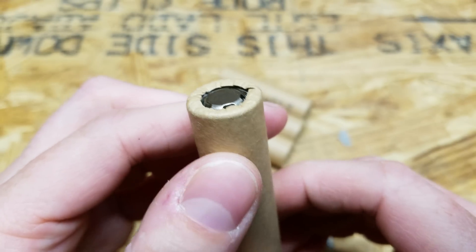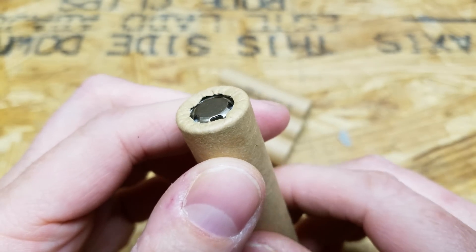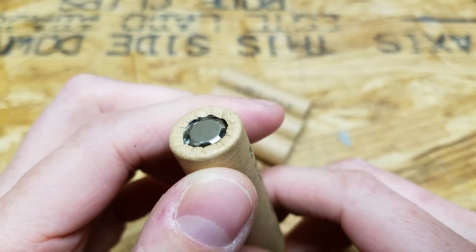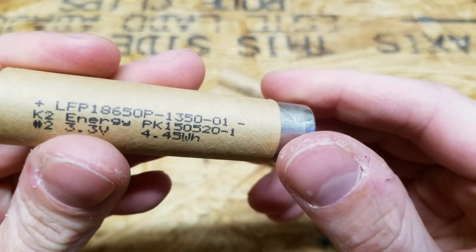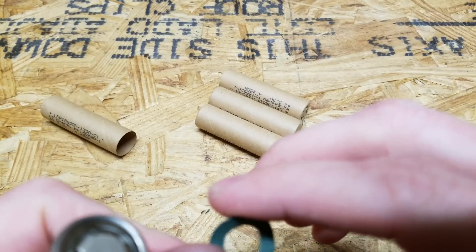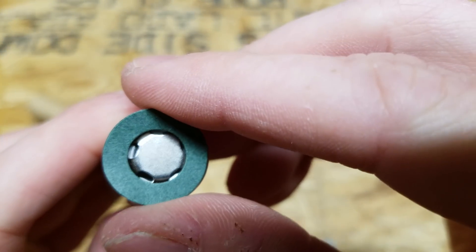These cells have thick cardboard insulation on top. However, to be safe — because these will be taking some heat and will be spot-welded directly — I still want to remove each cell and apply one of these insulator disc stickers to the top of the cell.